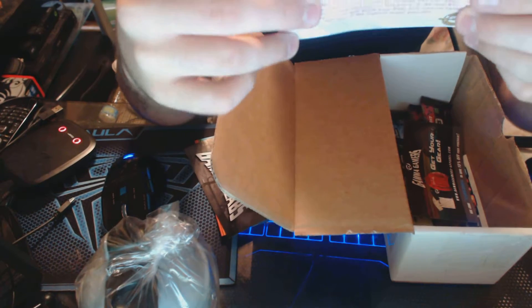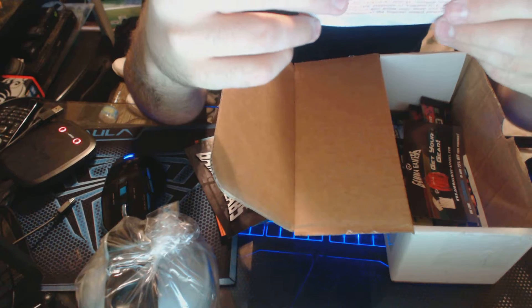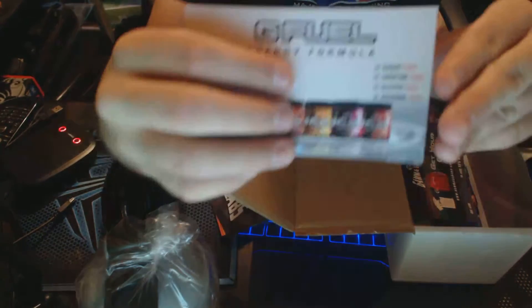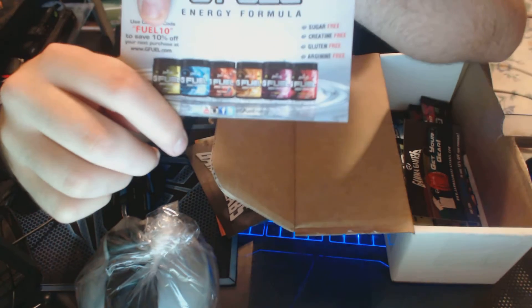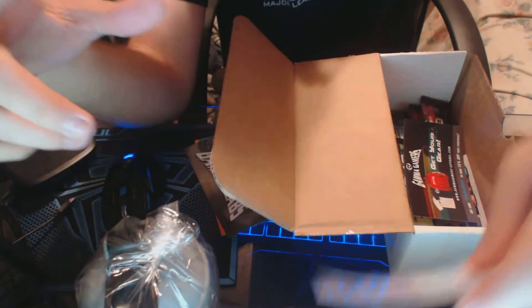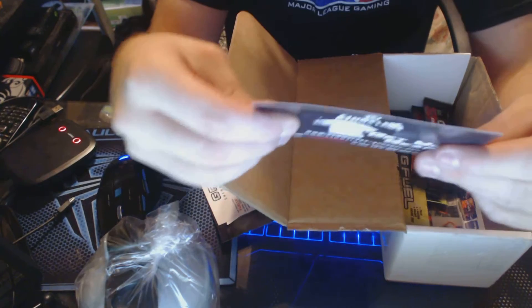You get 10% off — use coupon code FUEL10 for 10% off. You also get these big jug sizes. I want to put this in the description — check out their website and use that code for 10% off. I got some gear here too.